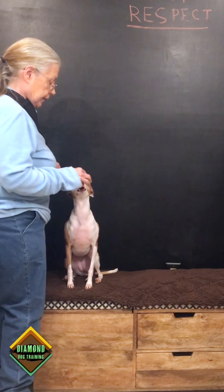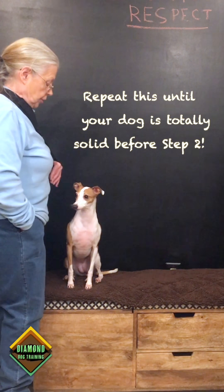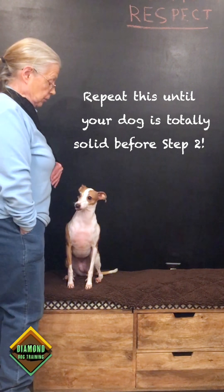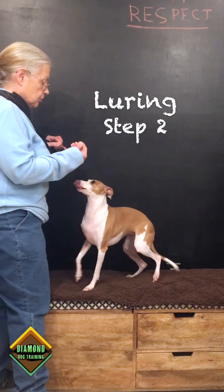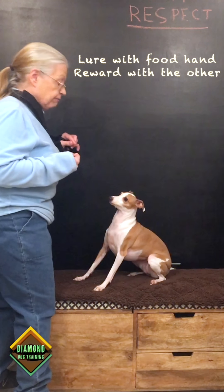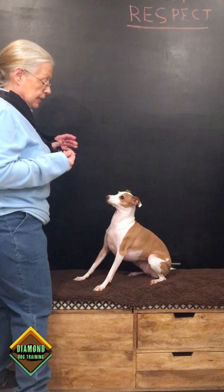Once she's in a sit, I'm going to click and reward her. She's up on the bench now so it's easier for you to see. This is where it gets a little difficult for me — I only have one hand. She sees the treat in the hand that's luring, but she's being fed by the hand that is in the sling.